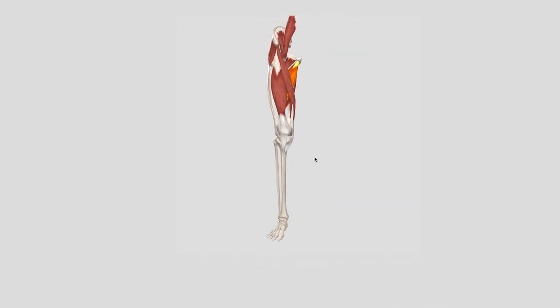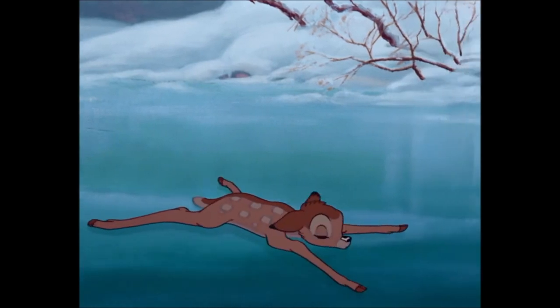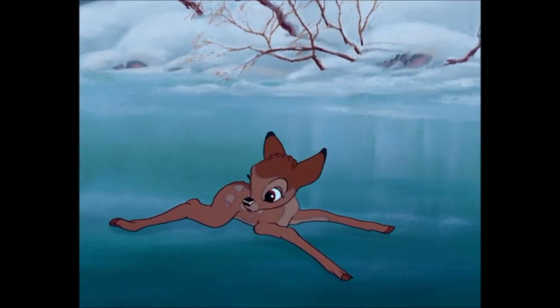Strain happens when the muscles are poorly conditioned, overloaded, or overstretched. This can happen during an accidental slip or getting in and out of the car.